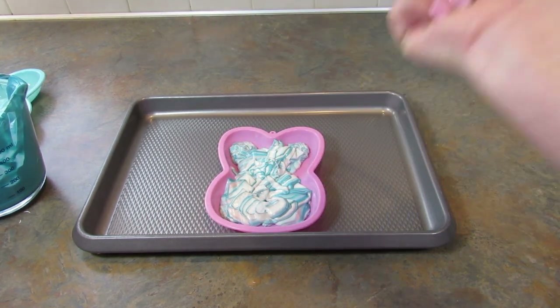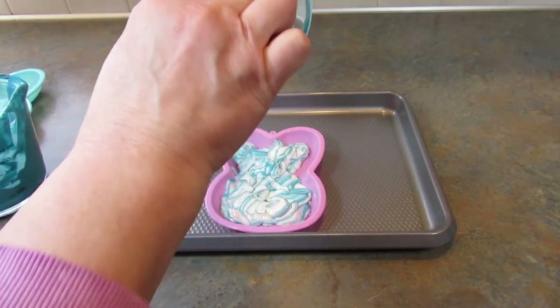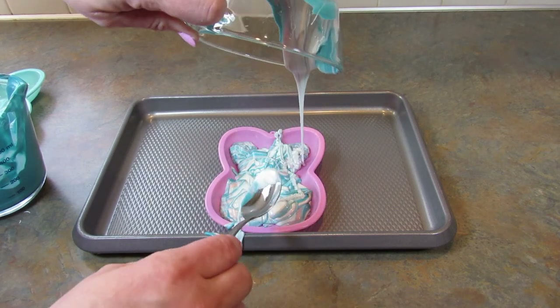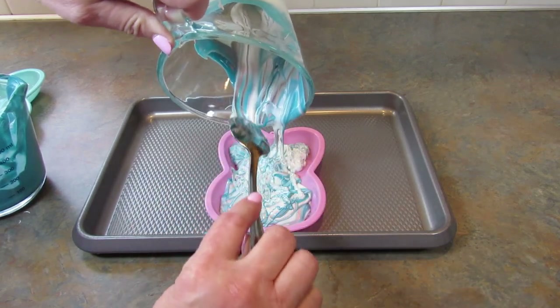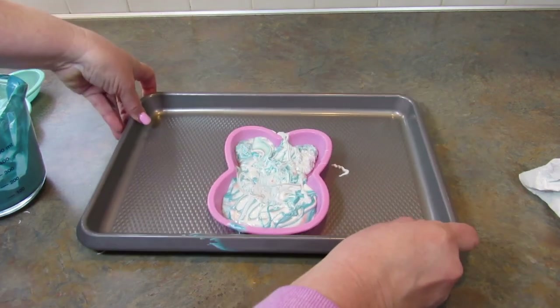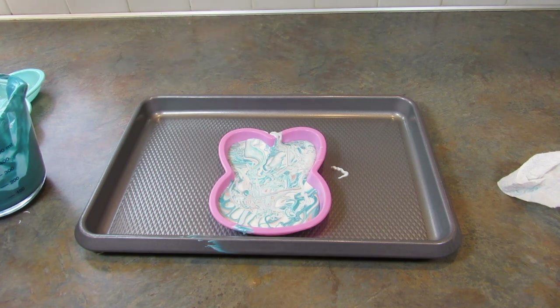Let me grab a spoon to help get this out. Oops, I made a big old mess as per usual for my channel. I'm going to tap it — maybe it'd be easier to tap it like this. Tap it down and let that harden and see what it looks like.